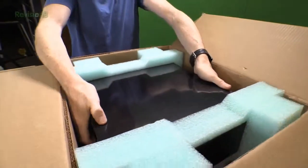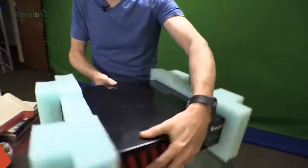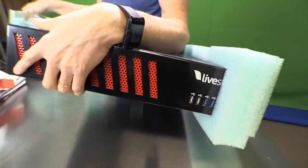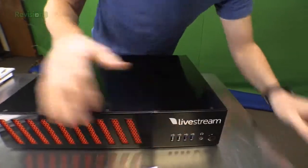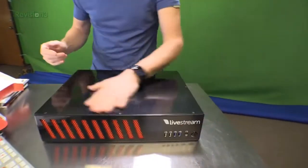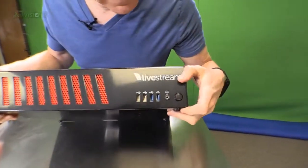Look how compact it is — it's very nice. Let's get it out of its protective foam here. I love that their units are so compact; it's very maneuverable. You could see how you could take this somewhere with you. And it's just good looking — it's got a nice black kind of paint job on it with red in the front. That's good looking.